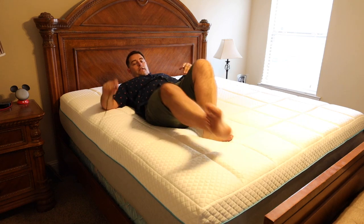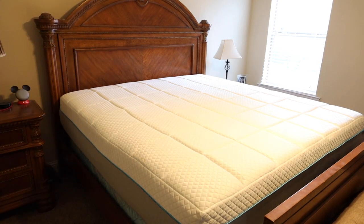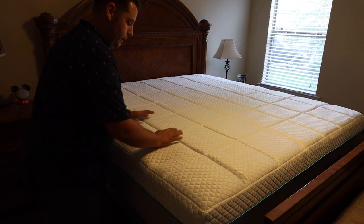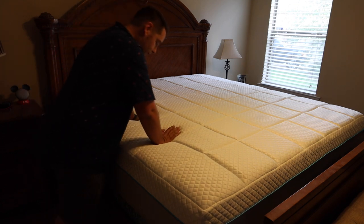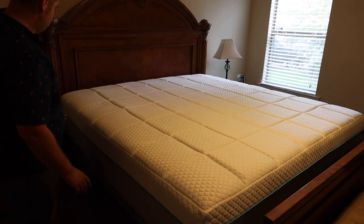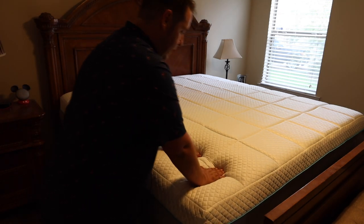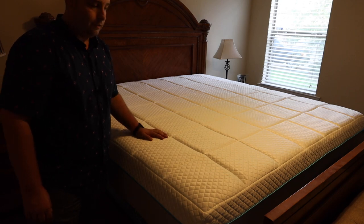I'll have more information on these mattresses and a better idea of how comfortable they are after I've had a chance to use them — I'll update you guys in the comments. But I already know this is going to be one of the most comfortable mattresses I've ever had. I just love the way memory foam feels when you push in on it. Be sure to hit up that link in the description for the best deal on one of these mattresses. Big shout-outs to Idle Sleep for sending these out and sponsoring the video. Thanks for watching — be blessed, I'll see you in the next one.